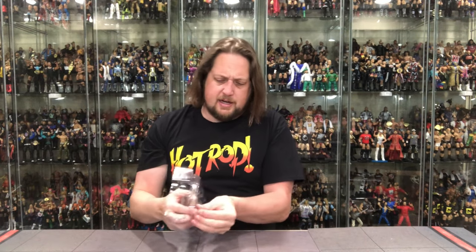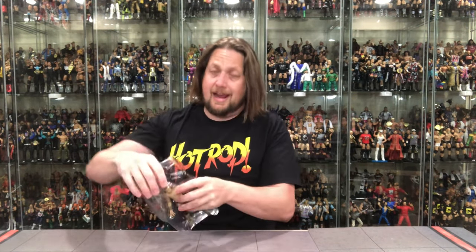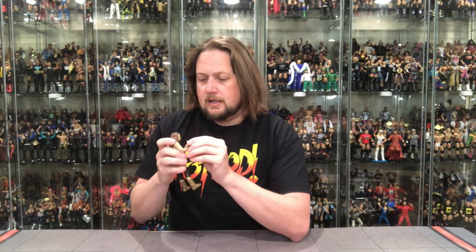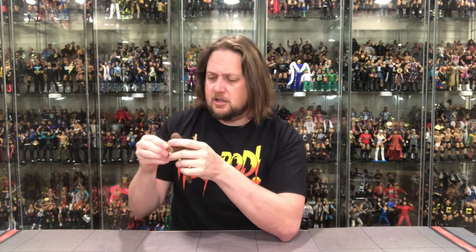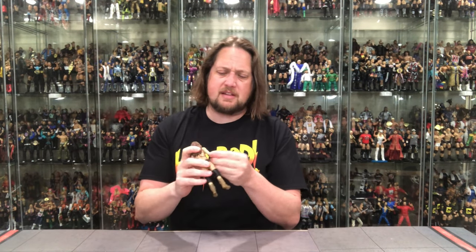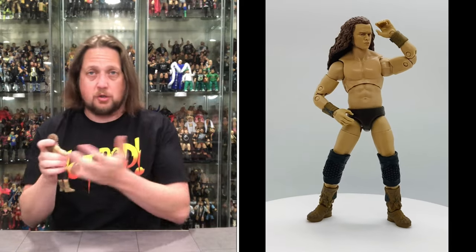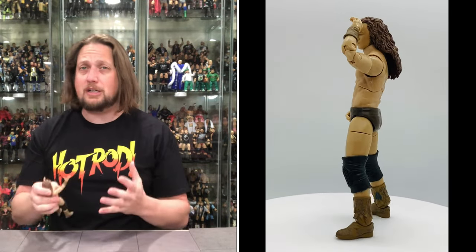Getting the hands out and popping him free. This could be one of the smallest figures we've gotten in the Jazzyware line so far — maybe alongside Rey Phoenix. First thing I notice is the elbows don't have that wobbly disease Luchasaurus had, where you could just snap the elbow off. Obviously you could still do it, but it's nowhere near as bad on this one. Fingers crossed for the rest of the unboxings.